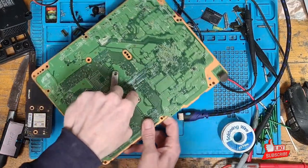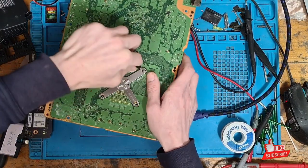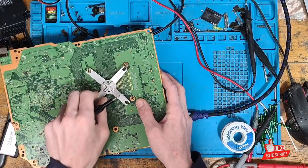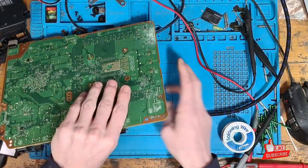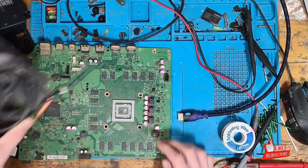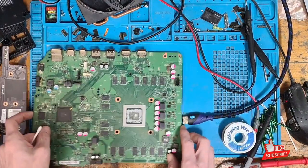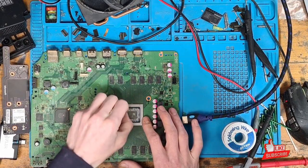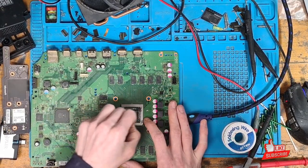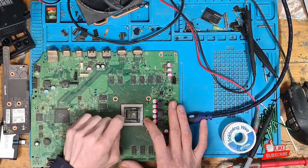Taking the heatsink back off. This thermal paste situation probably caused the MOSFET to burn out — these components have operating temperatures, and when the console gets too hot it causes problems. Sometimes it causes an issue with the HDMI encoder IC, sometimes with the power management side — it depends which thing burns out first. Let's get rid of the old thermal paste. You can see just how bad it actually is.